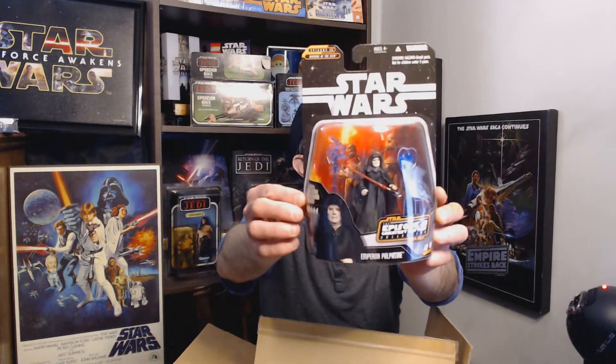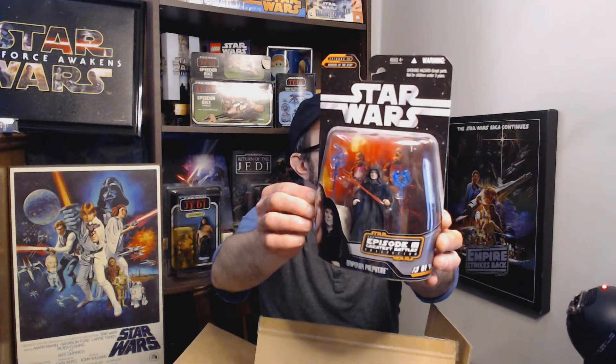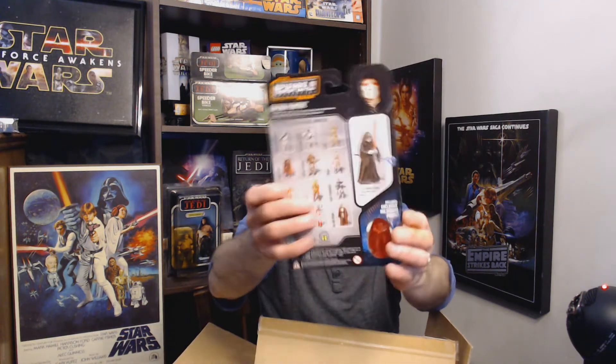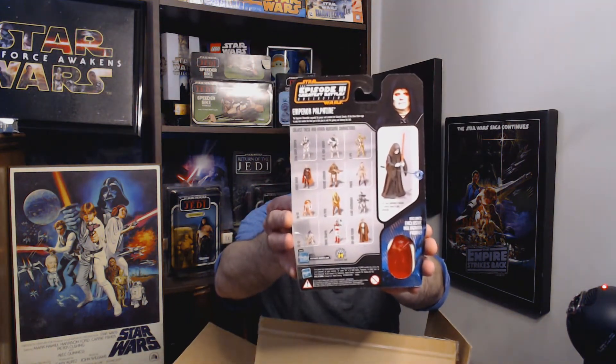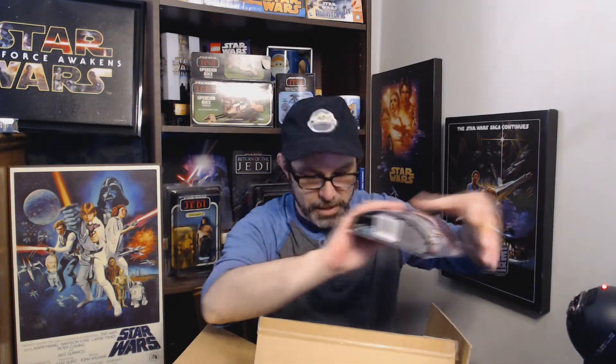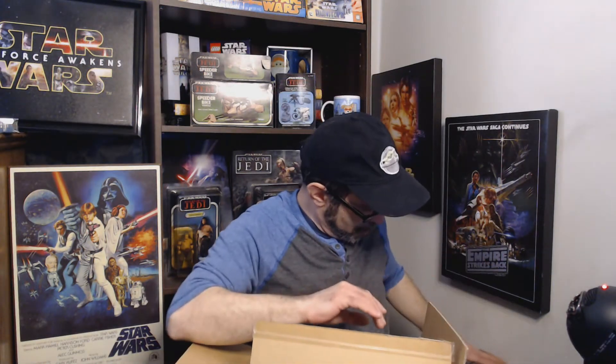Here is number 13 of 14 — of course they make the bad guy number 13, that makes sense. It's Emperor Palpatine. I'll try to stack these here, though it's getting quite precarious — let's see if it stays.